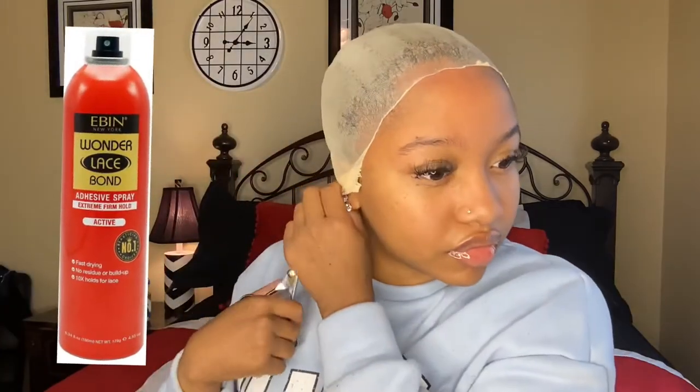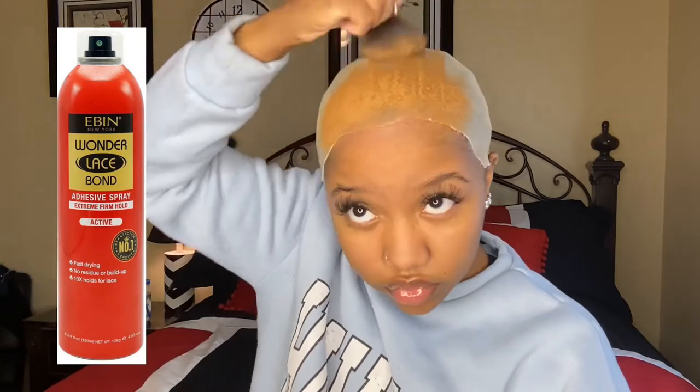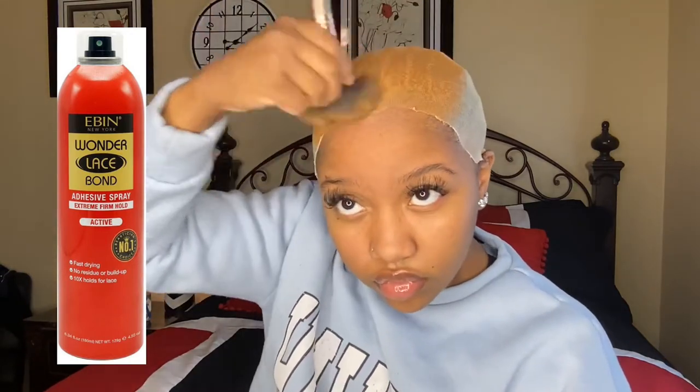I change my adhesive of choice like every month or two. My adhesive of choice today is the Even spray in the red can — it's my favorite adhesive because it's like a lace glue but not quite. Here's what the wig looks like after I put some Auntie Jackie's Don't Shrink on it, washed it, and deep conditioned it.